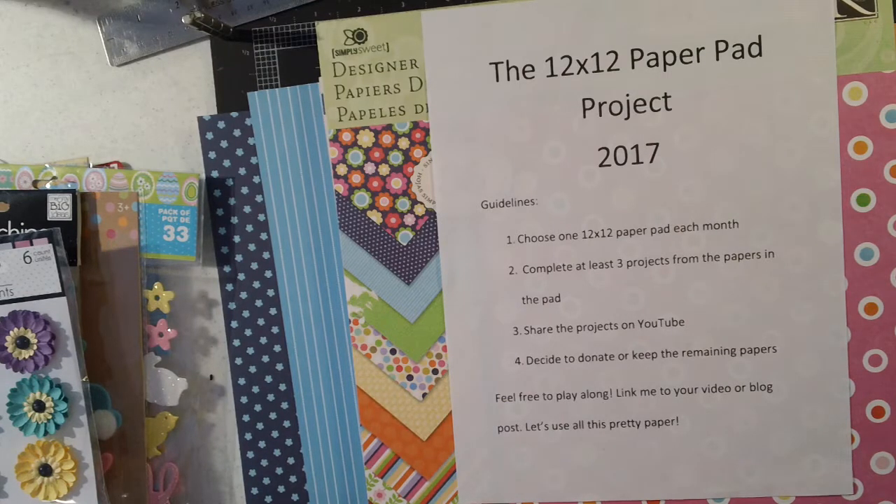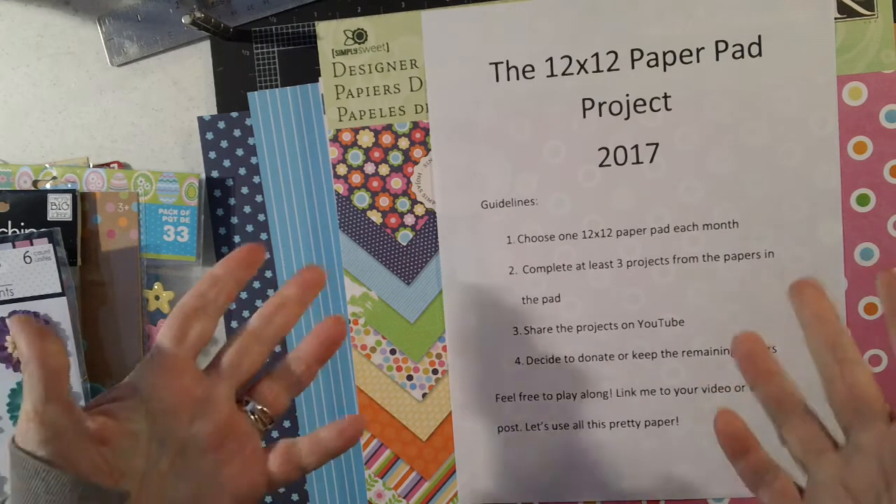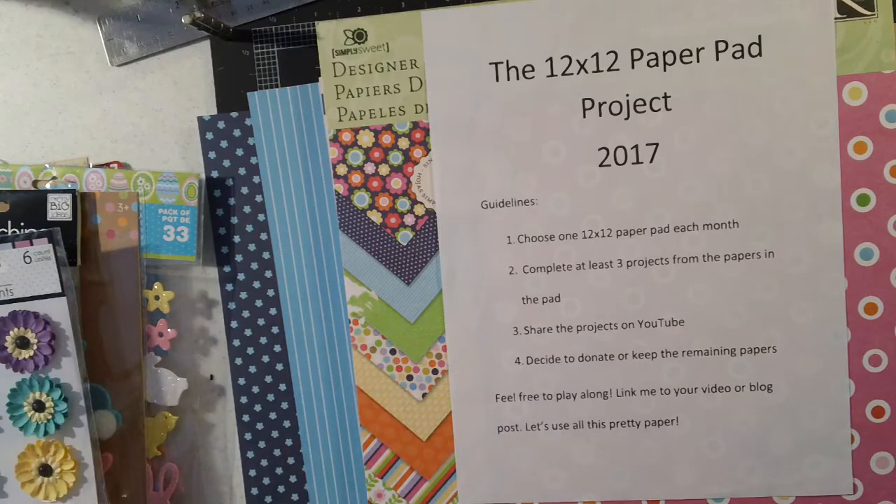I'm going to choose one paper pad each month and make at least three projects out of it, then share those with you. I'm either going to donate the paper pad or I have to have a really compelling reason to keep it. Those are just the rules in a nutshell, and I'm trying to get a playlist on my channel so that you guys can find all these videos if you're following along.